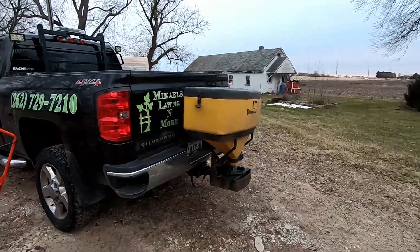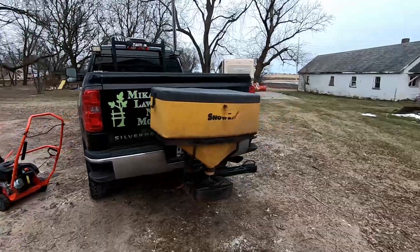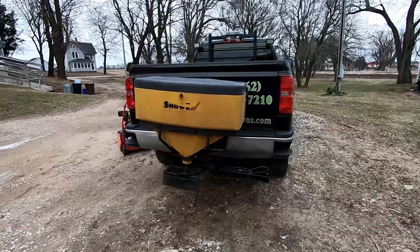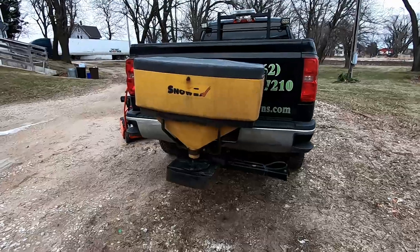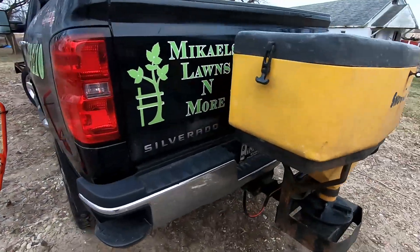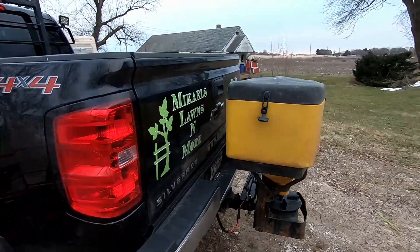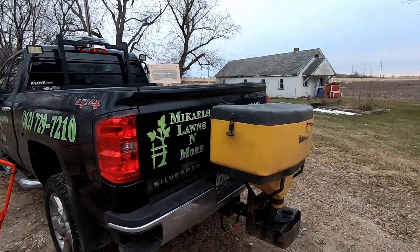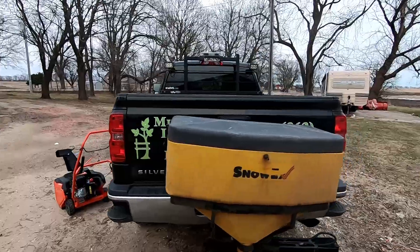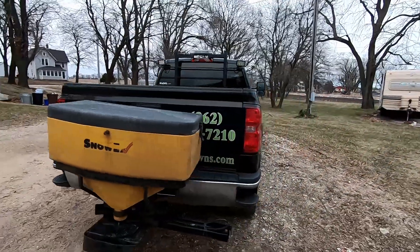This is my salter — it's a Snow Ex 575. I have the swing-away so I can quick-swing it away and be able to open the tailgate, which makes it much easier to load up the snowblower.